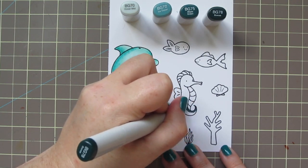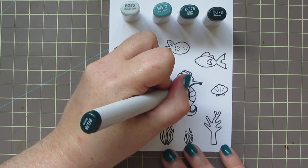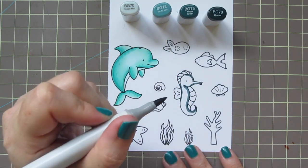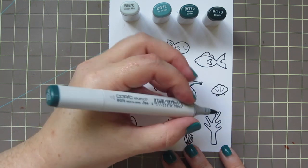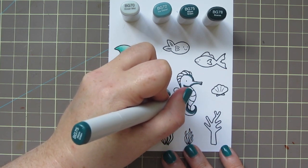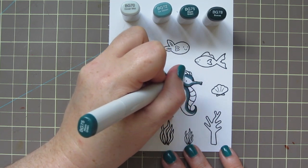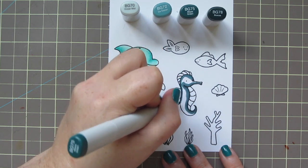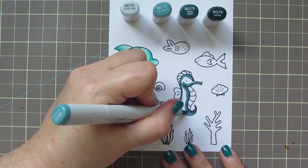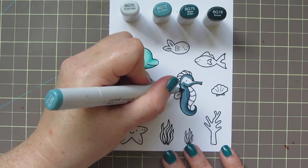Moving on to my seahorse, I'm using BG70, BG72, BG75, and BG78. And again, I'm starting darkest to lightest. This is a much smaller image, so it's easy to blend this way. So I just laid in my darkest shadows with the BG78, and now I'm just catching the edge of that with the BG75, just kind of blending that out a little bit. I want to keep plenty of room for my lightest shade for his body, which is the BG72. I'm going to go ahead and fill in the rest with that.